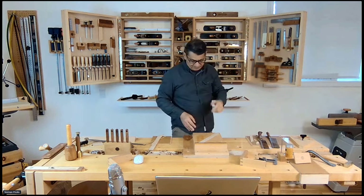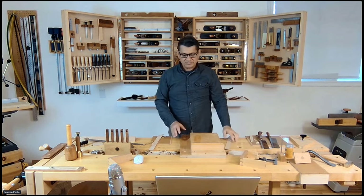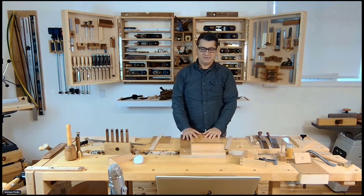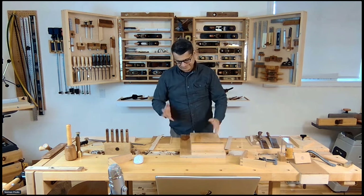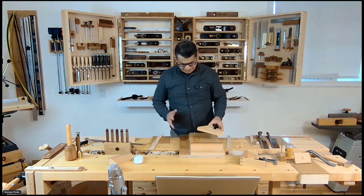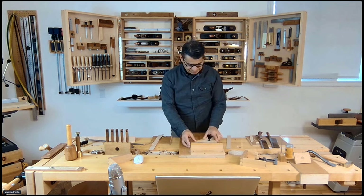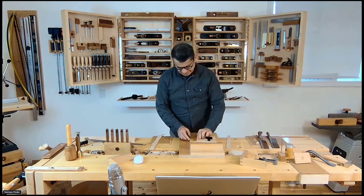The shooting board is a really neat hand-tool accessory to build — very straightforward to make. I offer plans at woodskills.com. You can create it with attachments, and that's the difference with mine. This attachment bolts down for 45-degree work.